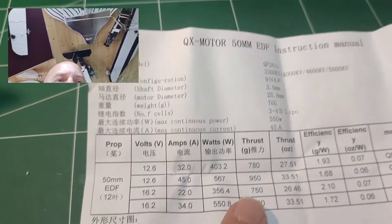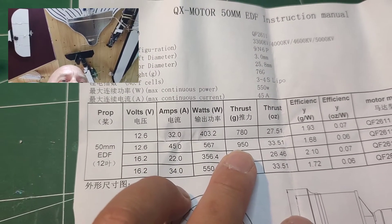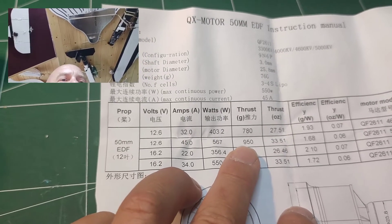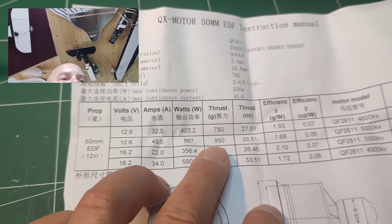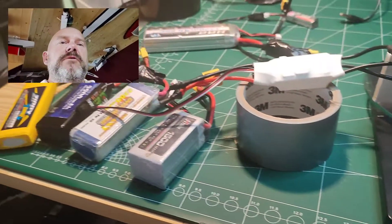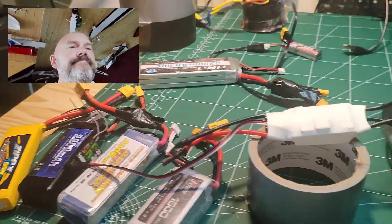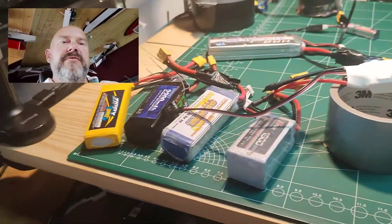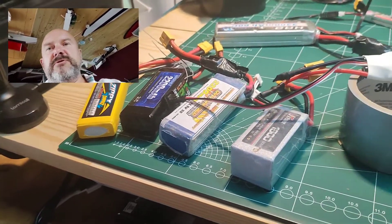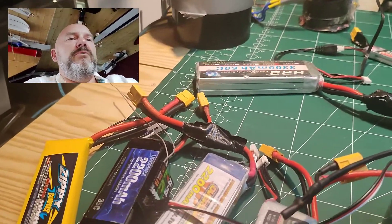This model is rated at 950 grams thrust — obviously with a brand new battery, fully charged and everything. So I thought I'd just test this with what batteries I have here: year-old batteries, just a different range of them, to see how it works.